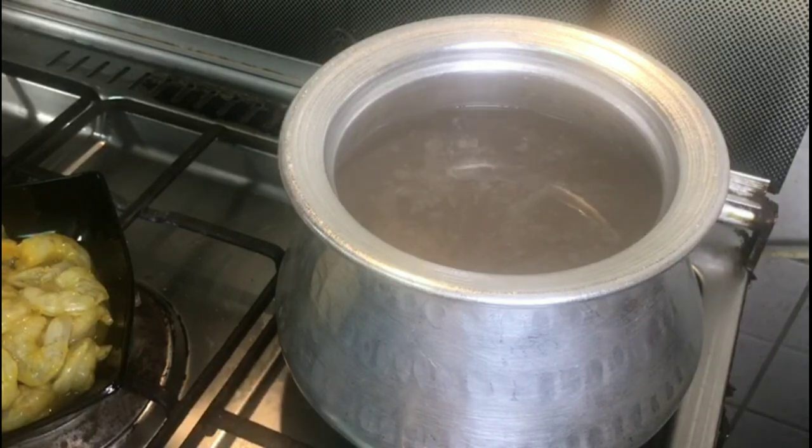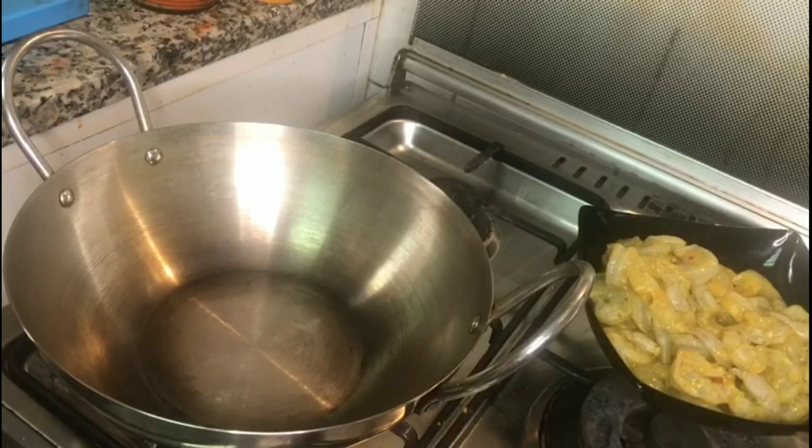Let's see how to make the rice. When the rice is boiling, we will make the prawns.